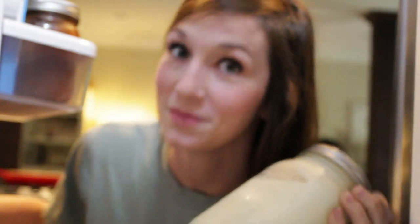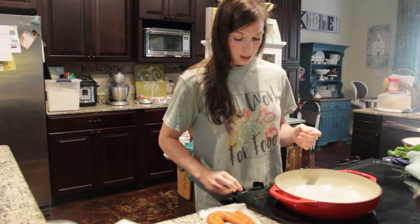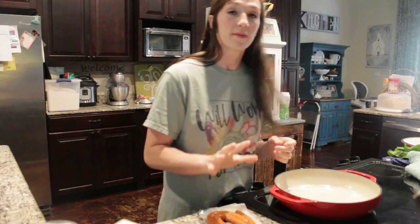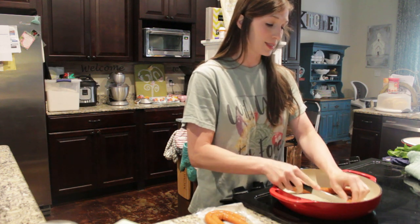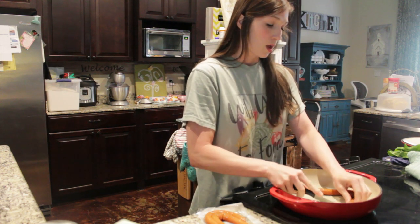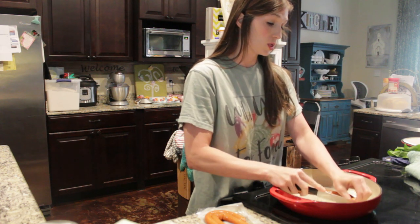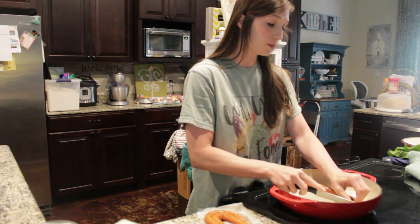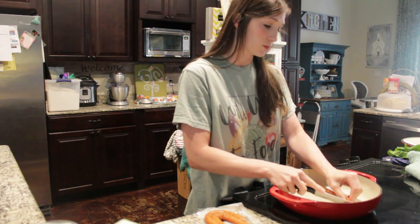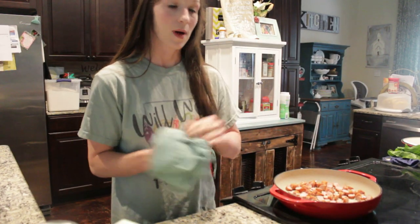Farm fresh milk! I'm starting off with a pound of smoked sausage. I'm just going to cut this up in my skillet — we like ours pretty thin — so I'm just going to cut this pound up, turn my skillet on about medium, and sauté this sausage.